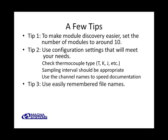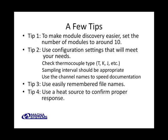Tip three: use easily remembered file names. During setup we created configuration files that can be reused in similar subsequent tests, so it's helpful to use easily remembered and recognized file names, such as the Oven Profile file name we used here. A final tip: you can always use a convenient heat source to confirm proper operation, which can be particularly useful to confirm channel identity as you're setting up.